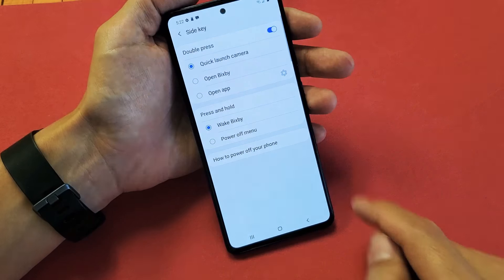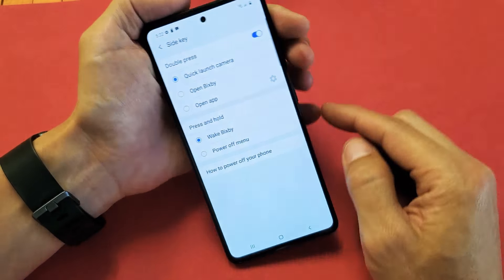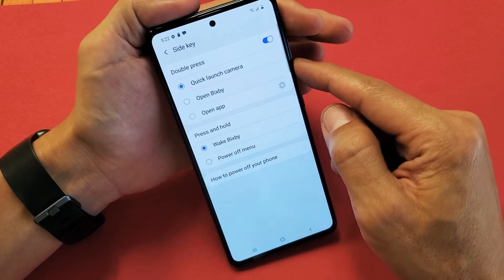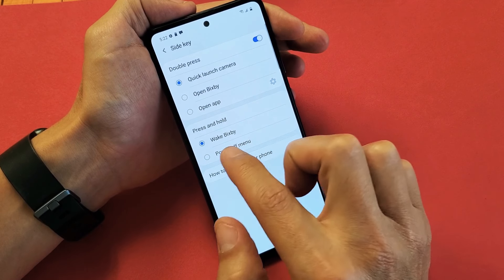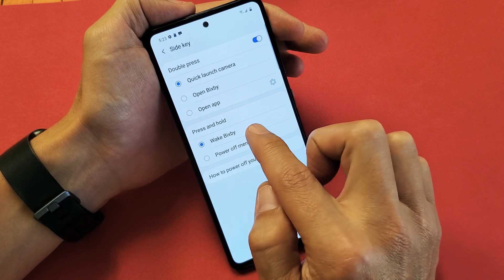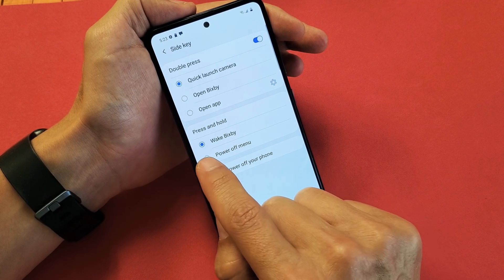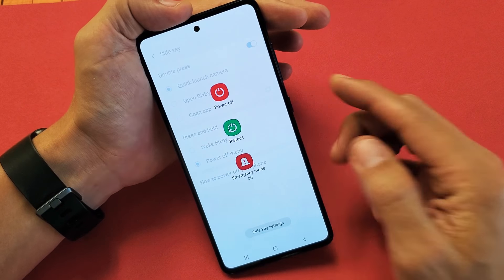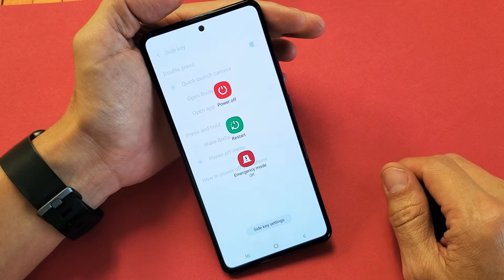Let me log in here. Then you get the option. The side key — this Bixby side button — is below the volume rockers. But by default, when you press and hold it, it wakes Bixby. However, if you put it on power off menu, now every time you press and hold this, it'll just bring up the power off menu.